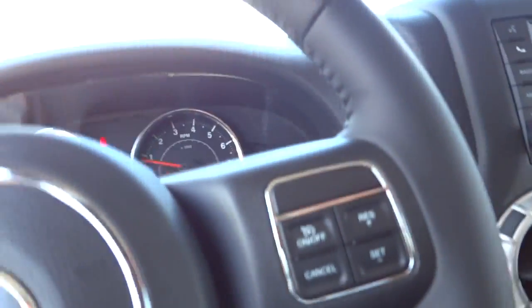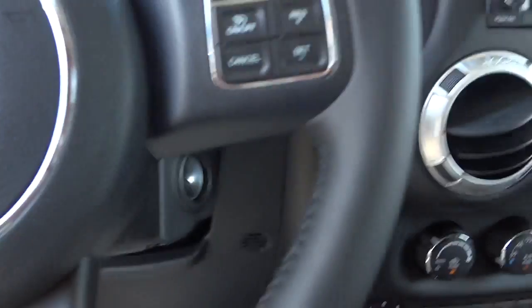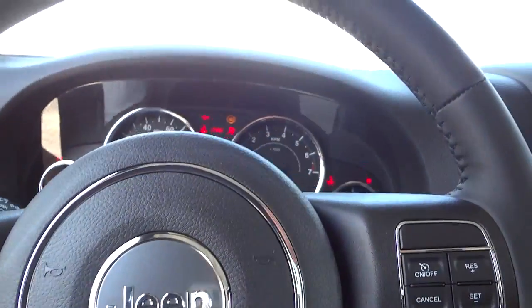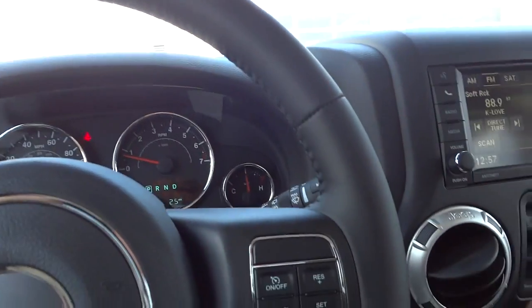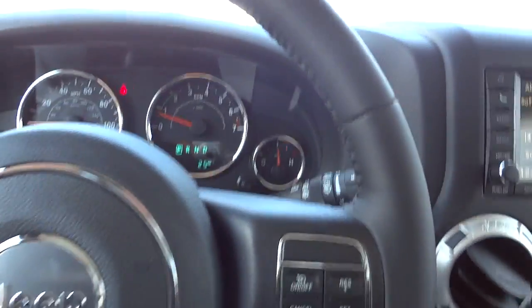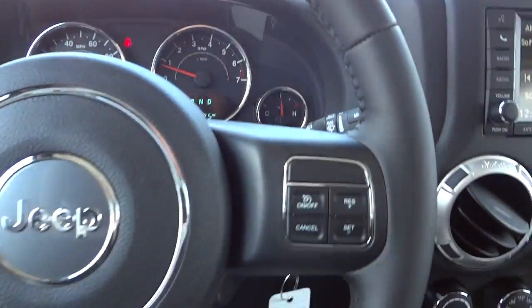Going to go ahead and hop in. I used remote start so I still have to put the key in to turn the vehicle on. Glad the air conditioner was on this whole time to cool it down so it won't be so hot. I'll have it on low so I can survive while doing the video without interfering with the camera too much.